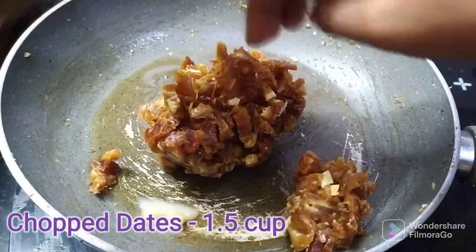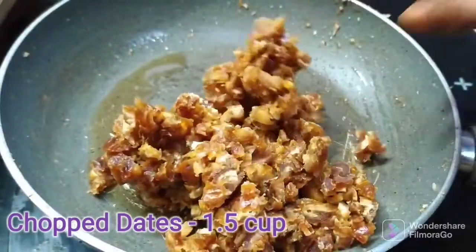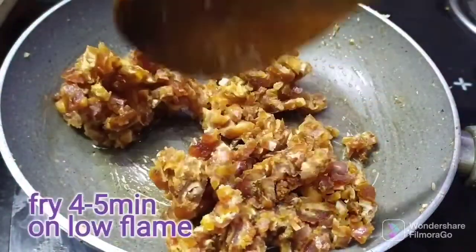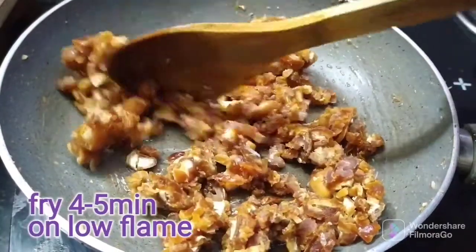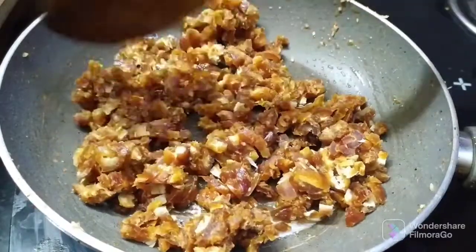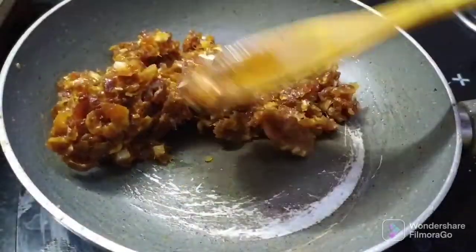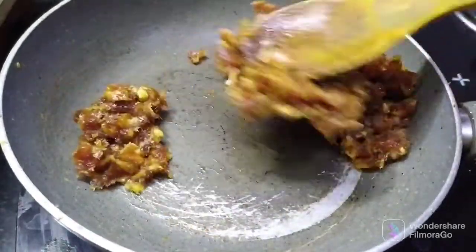Add the seeds to the pan. Add a large bowl of ingredients to the pan. Mix it on a low flame and fry it for 4 to 5 minutes.